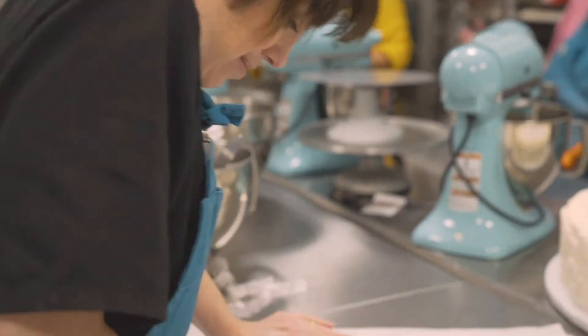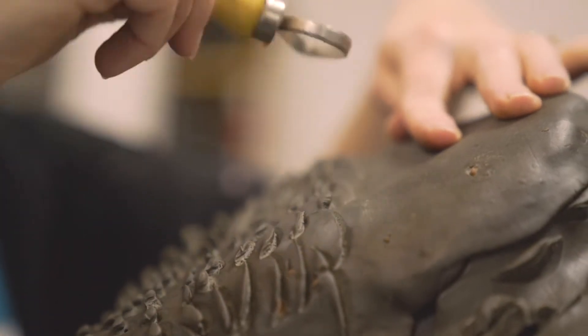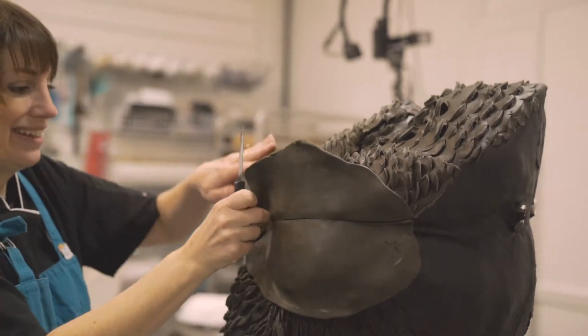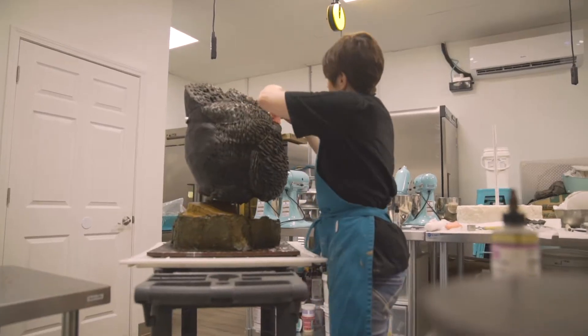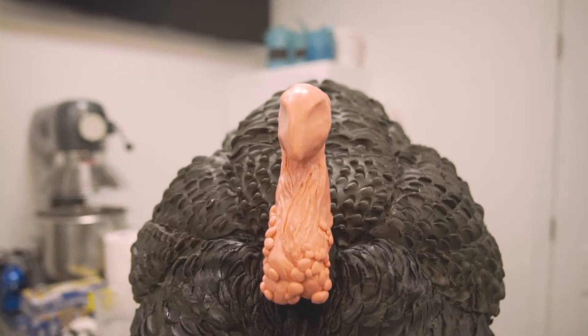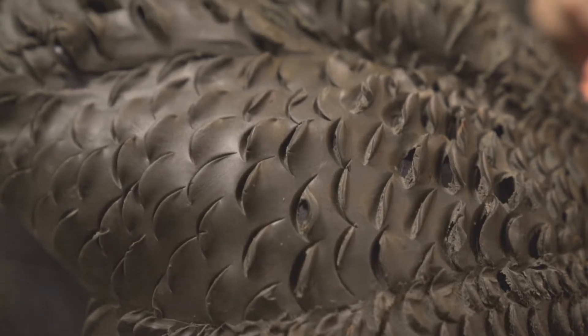I'm very visual — I can see a project from beginning to end. When people approach me with custom cakes, say someone wants a wild turkey in full regalia, my brain can immediately see it in an icing and cake format. I see it in 3D and can graph it out into a three-dimensional scale sketch, so I can anticipate how much cake and how much material is needed.